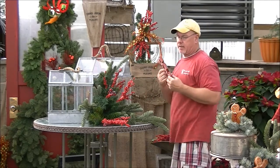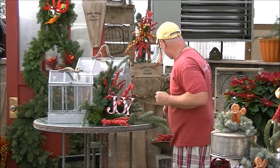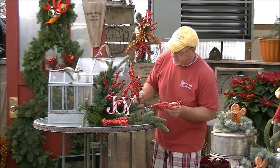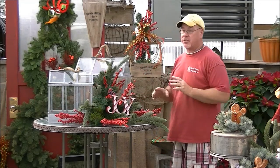Then we're going to pull in a little bit of joy and just stick that in there like that. Bring in a couple more berry picks just to add the festive color, and one on the side. I think that's really cute just like that.